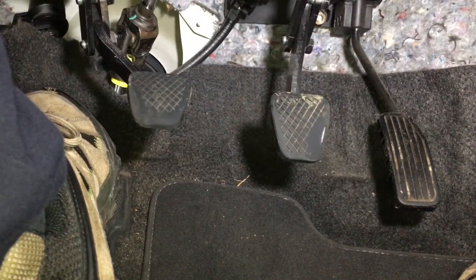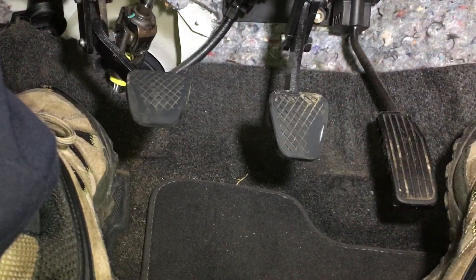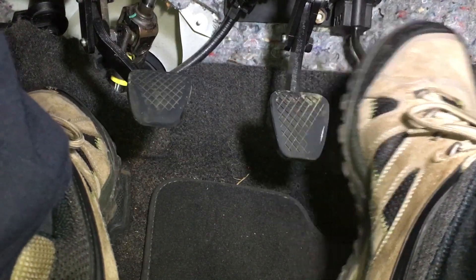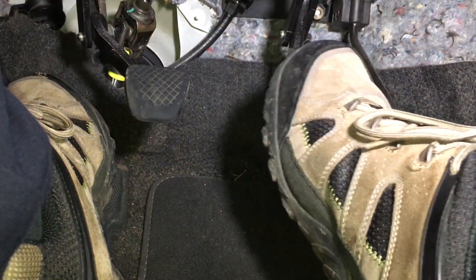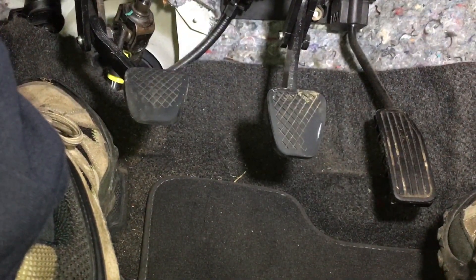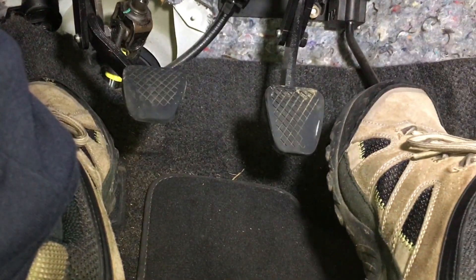So you can see we've got three pedals in this manual car. We've got the one on the right which is called the gas pedal or the accelerator pedal, the one in the middle which is called the brake pedal, and on the left which is called the clutch pedal. Some people remember it as ABC — accelerator, brake, and clutch on the left — which is quite easy to remember.